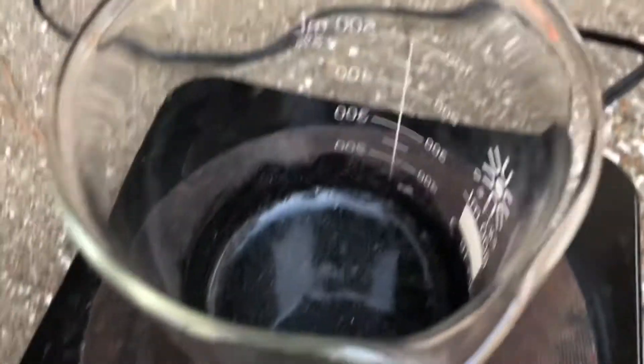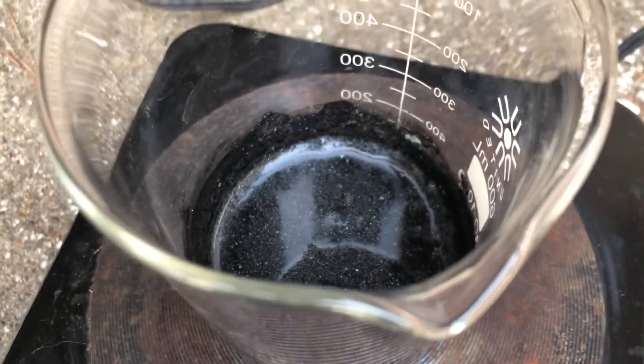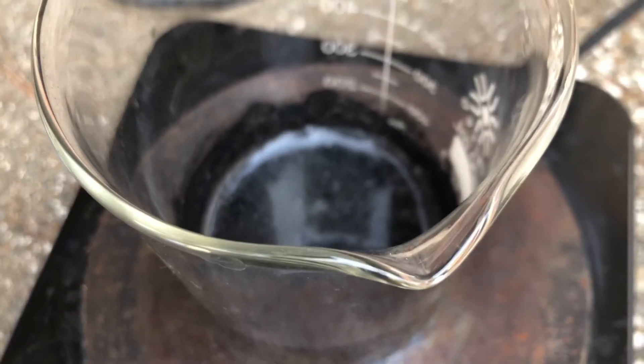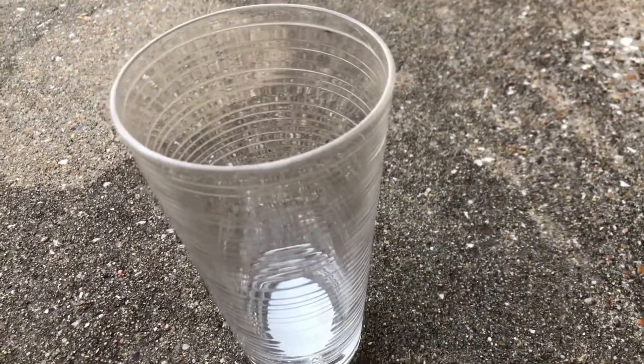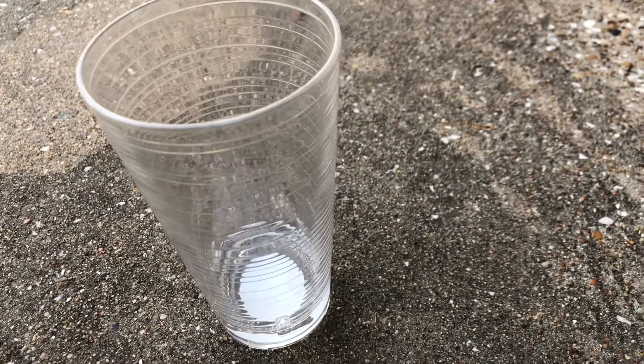You don't want it to go to a full boil, but you want just small teeny tiny bubbles to form. After that happens, I'm going to pour the mixture into the alcohol and then stir vigorously, as the manual says.